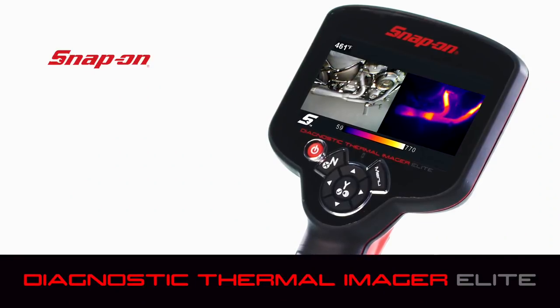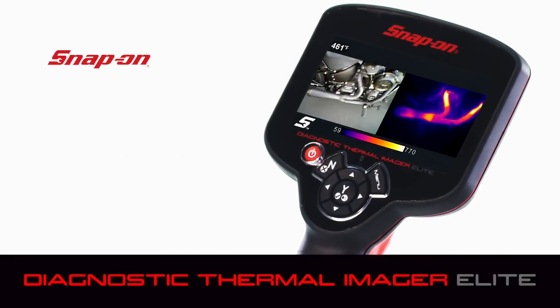Ask your Snap-on rep for more information about the new diagnostic thermal imager elite. Boom — you got this.